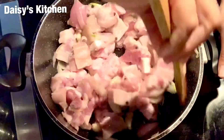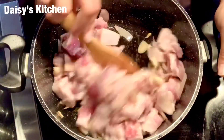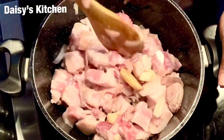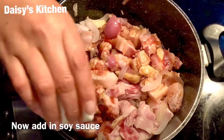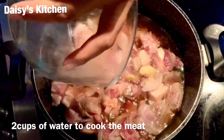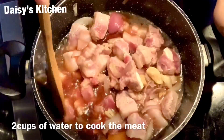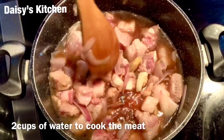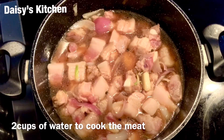Once this is ready, we can put in some of our soy sauce. Then I'm putting two cups of water in to cook, but you can always add more water while cooking. My kids love the sauce, so normally I put more water in during the cooking process.